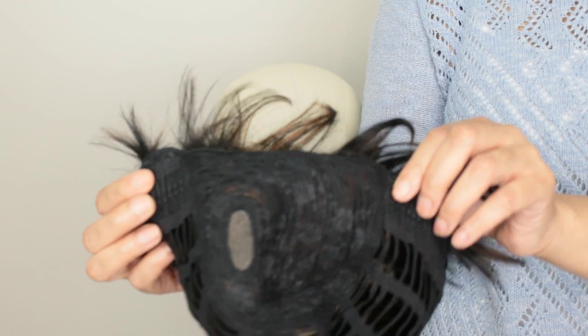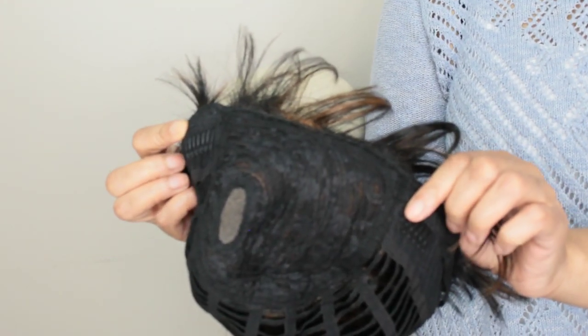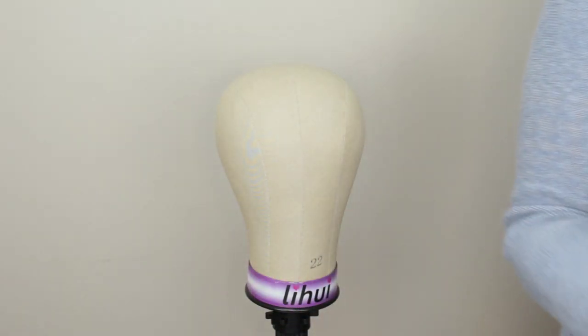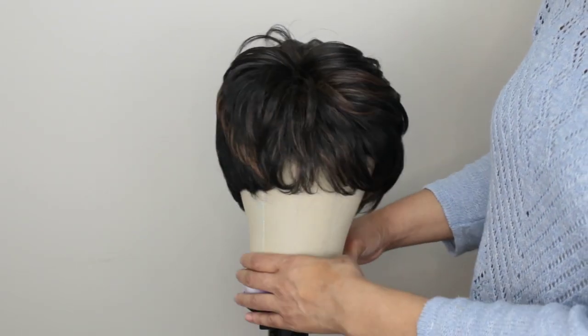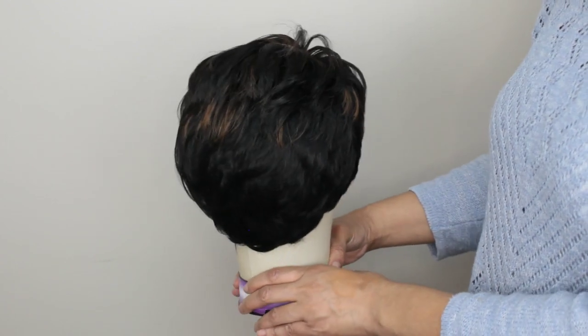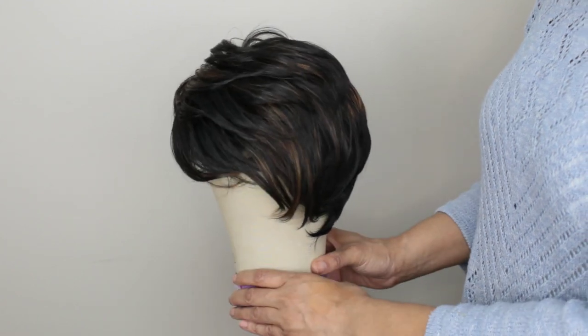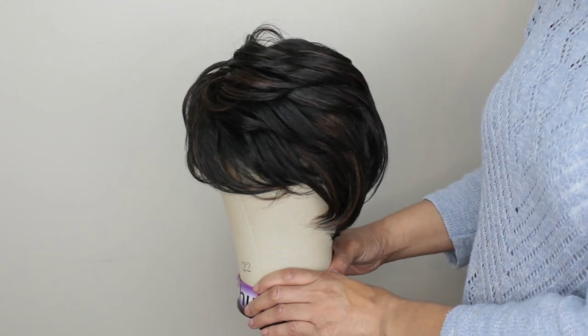This wig had two standard combs in the front and did not have a comb at the nape. I wanted to show you guys this wig on a wig stand. I'm going to start styling the wigs, so I'll let you watch me comb it through with the right comb. See you guys in the outro.